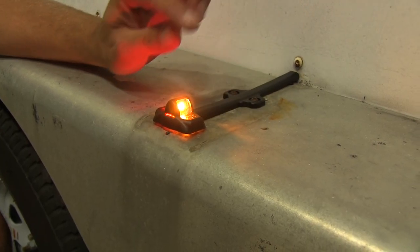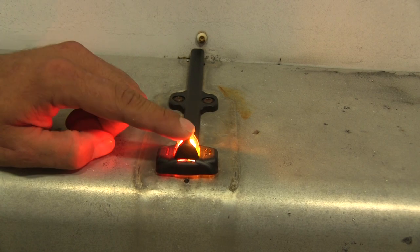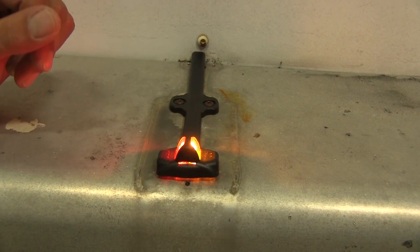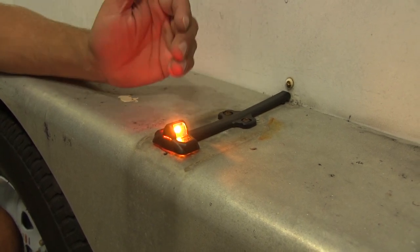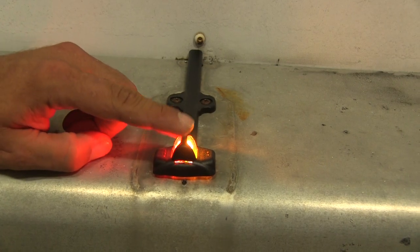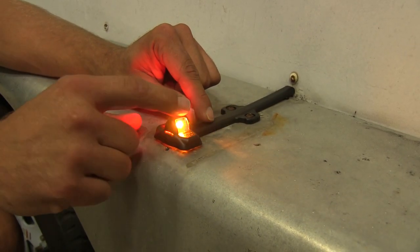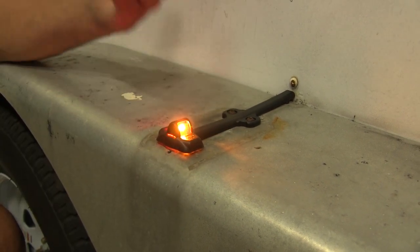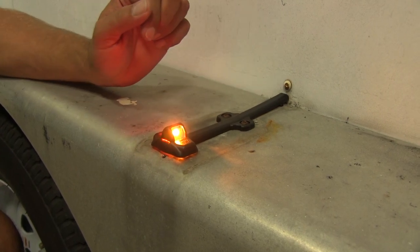This trailer fender clearance light is an LED design. You can see we've got our rear red LED and our front yellow LED to indicate direction of travel. Something that really stands out with this one compared to other trailer fender lights is that this one's fully submersible. Inside, those are going to be fully potted, sealed inside that polycarbonate lens, so even if this is underwater, we're not going to have to worry about anything getting to the electronics inside.